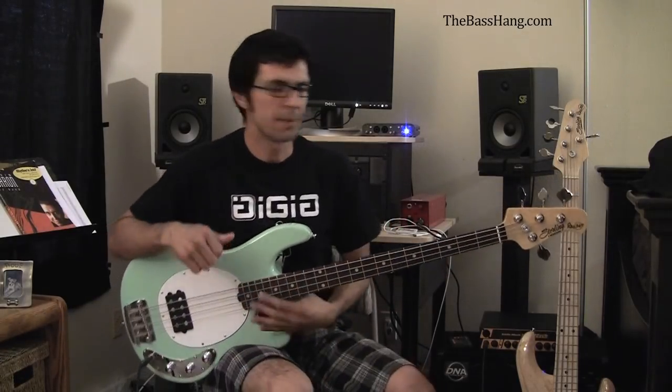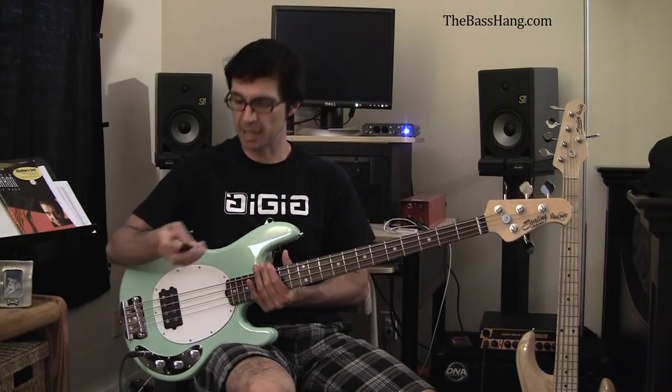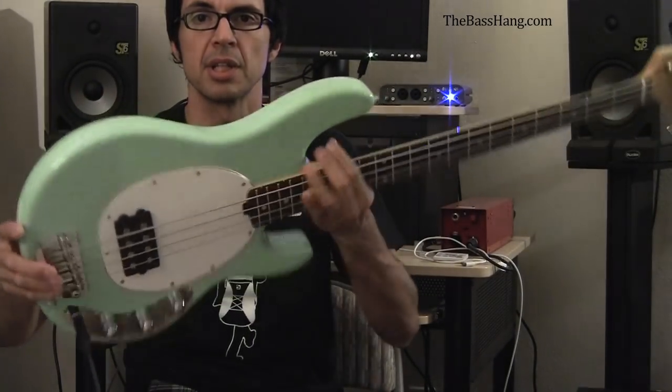These basses are made in Indonesia and shipped over here and distributed. But they are a very incredibly well made bass — pretty incredibly well made for an Indonesian instrument.